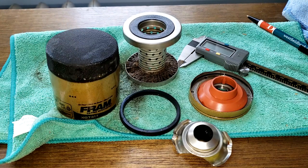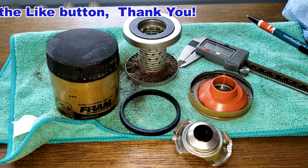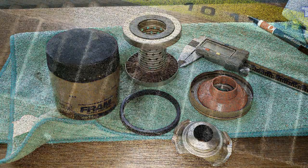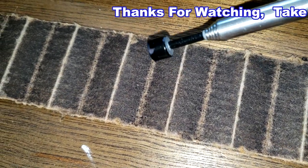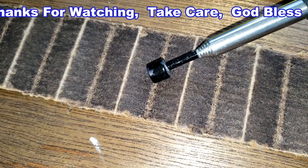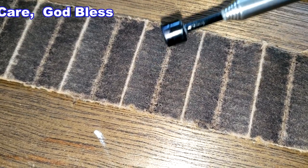So what do you guys think about this filter? I think I'll wrap this video up. Don't forget Oil Filter Fridays — I open up a new automotive oil filter every Friday on this YouTube channel. If you like this video, please hit that like button. Thanks for watching and take care. Oh, there's something sparkly over there — let's see if it's magnetic.